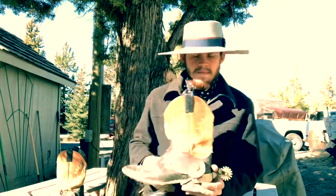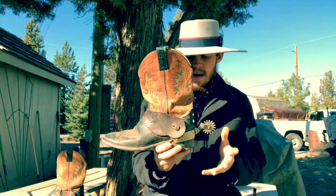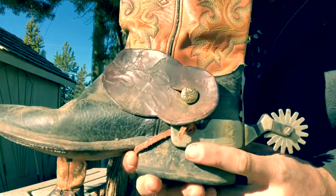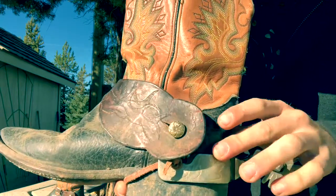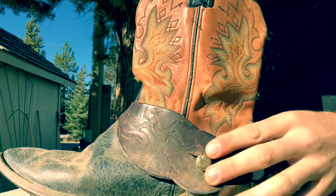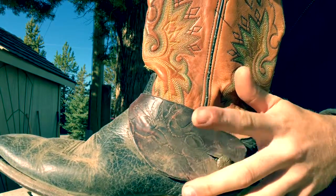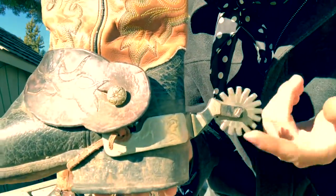Moving on, these are the spurs that I ride. You can tell they're quite a bit larger as they are a men's spur. They have nice silver tooling — this is hand-engraved silver — and a full-size button that fits a normal spur strap. These are spur straps that my father made when he first got into leather work, with an elk head hand-carved into them.